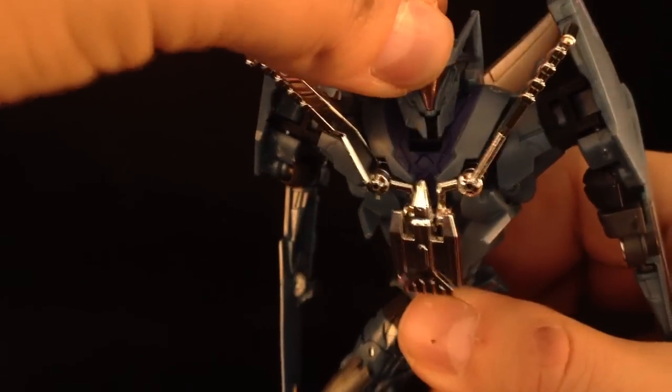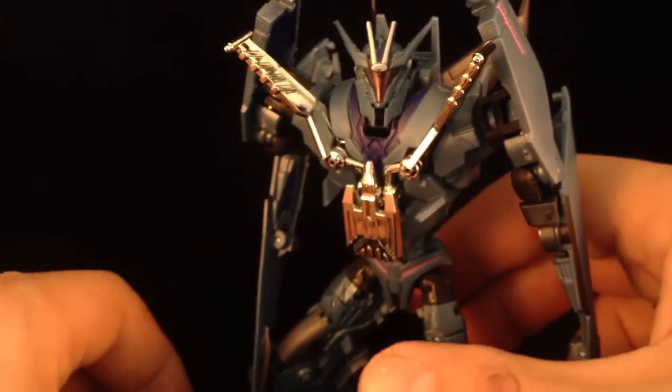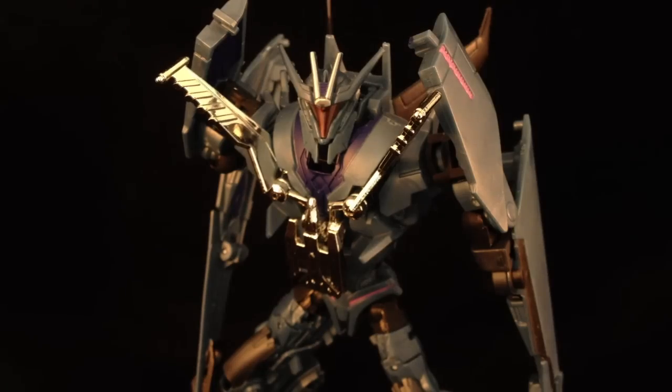Gives him a more aggressive appearance. What do you guys think? I like that. I'm happy with that. That does look good.